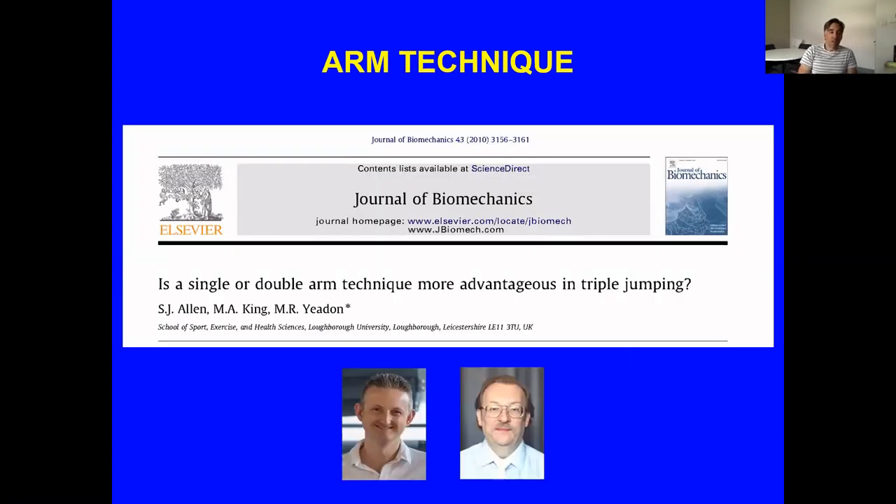The first thing I want to talk about is arm technique — I'll show videos of the two different techniques. I'm going to stay fairly surface level and not go into too much detail on the simulation methods, but links to the papers will be available. I'd like to acknowledge my co-authors Matt King and Fred Yeadon, who were also my PhD supervisors and co-authors on all the papers I'll discuss today.